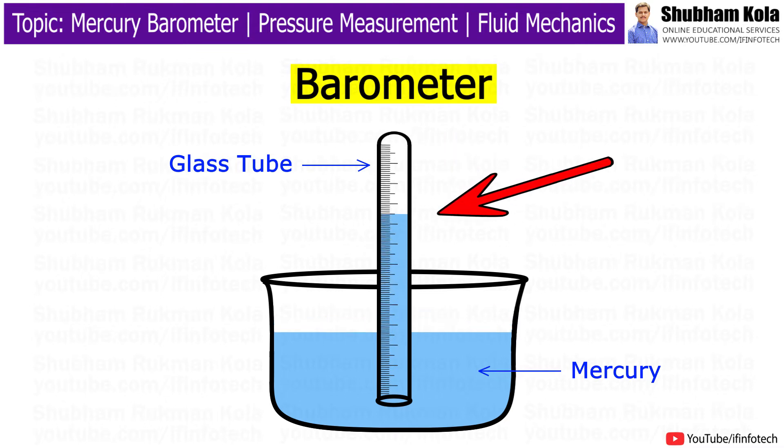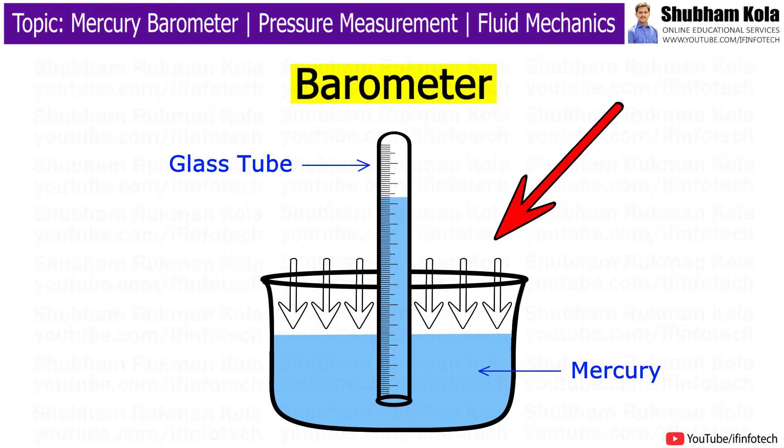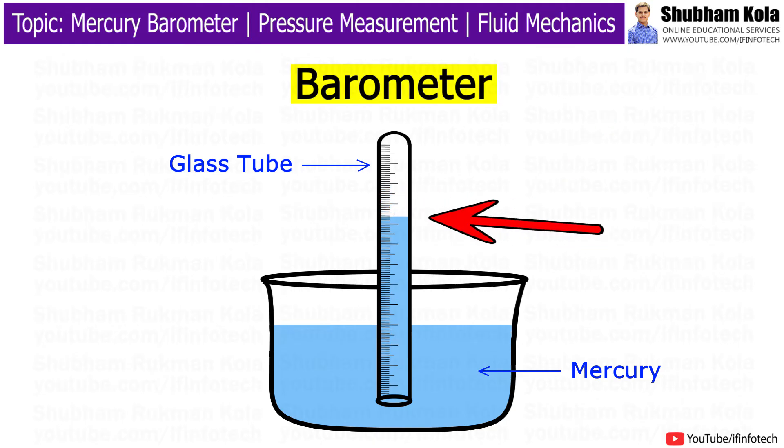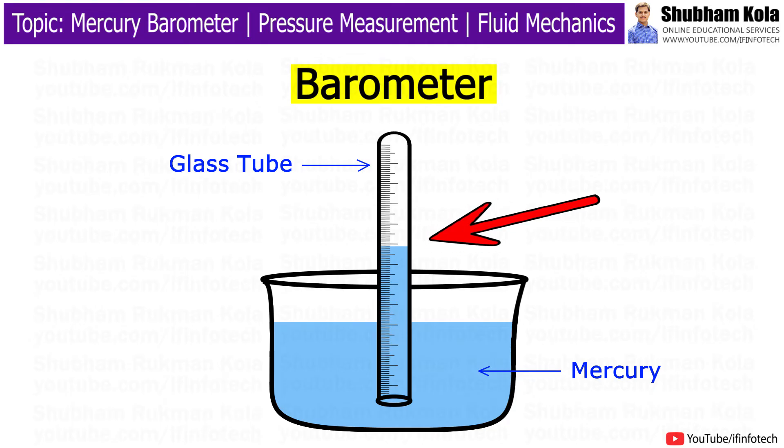The barometer works by balancing mercury in the glass tube against the outside air pressure. If the outside air pressure increases, it pushes more mercury into the tube, and if the air pressure decreases, more mercury drains from the tube.